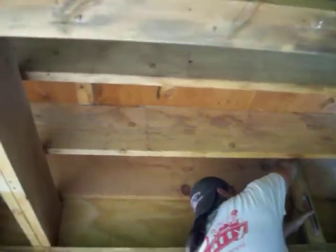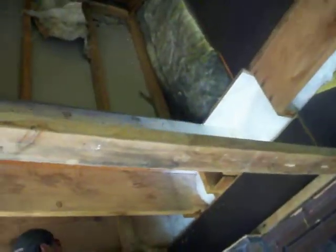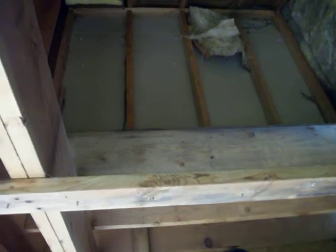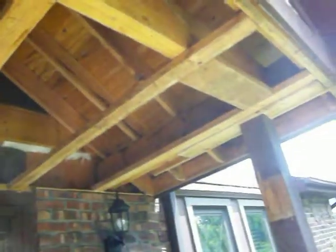One of the things we found when we undid the plywood is that the closet in the master bedroom cantilevers about two feet into the space. We want to do a cathedral ceiling on this porch, so we're going to have to move that wall — that wall right there — over 18 inches so it's not in our way.